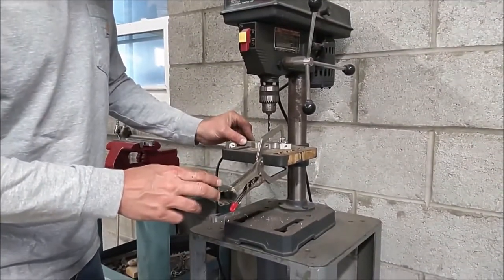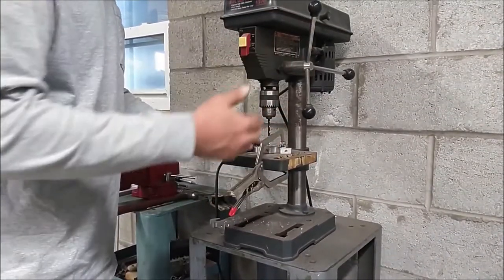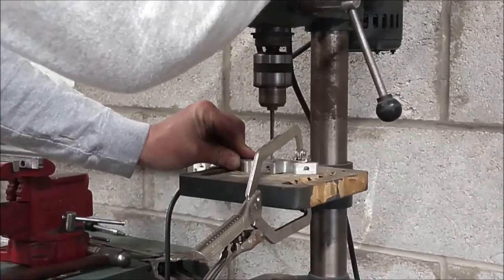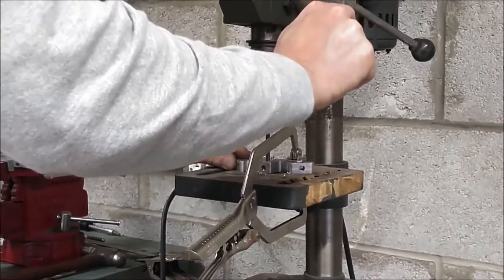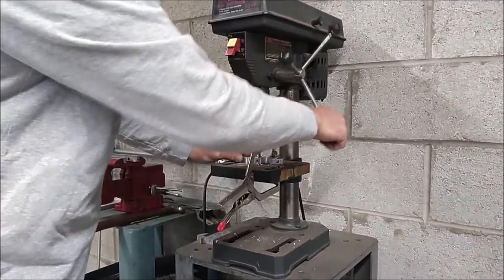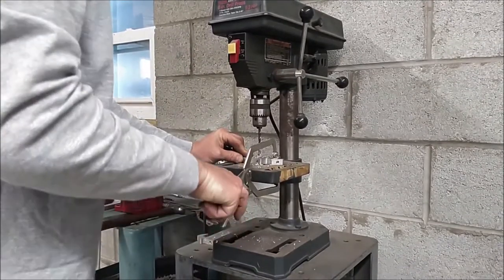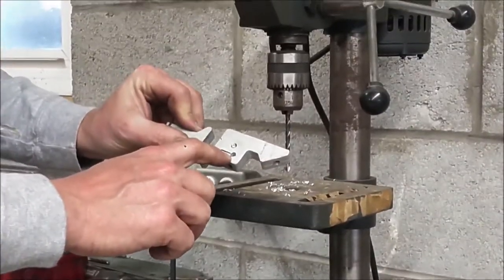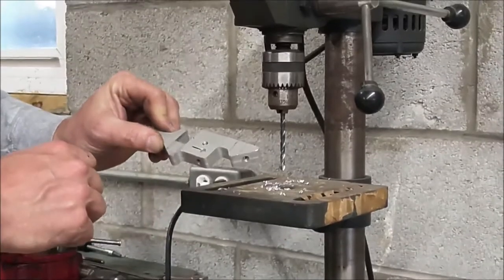I have the number seven drill bit chucked up in the drill press, my bottom part secured with a vice grip, and I'm going to go ahead and drill that number seven size. While drilling you're going to want to retract the drill bit periodically to break the chips. Turn it off, remove your clamp, and you have a number seven hole for a quarter-twenty tap.